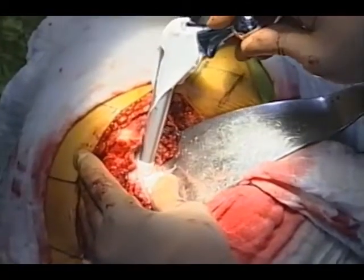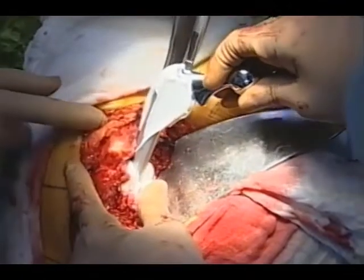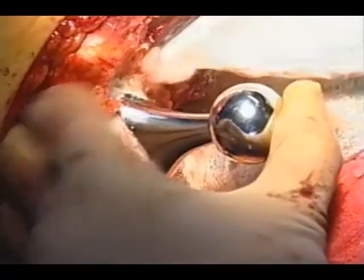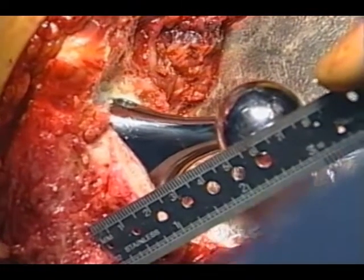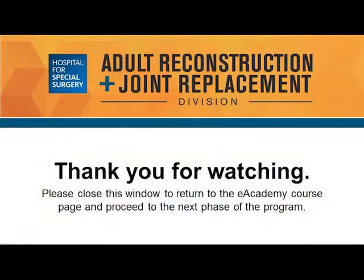Then you deliver the cement in the canal and apply cement on the implant as well. Insert the implant slowly. And one more time, measure the dimension of the length of the lesser trochanter to the center to reproduce the anatomic geometry of the hip properly.